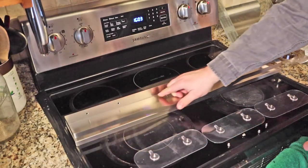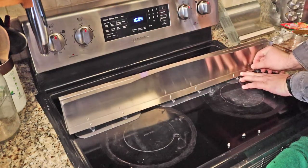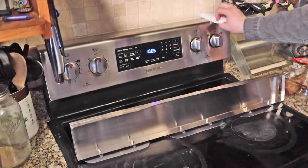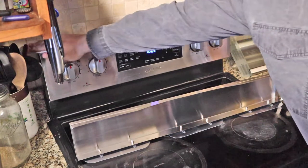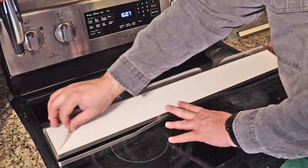Then attach all the stickers, using the holes in the back of the tray, and tighten the nuts. Clean and dry the surface off the back of the stove. Peel off all protective film.